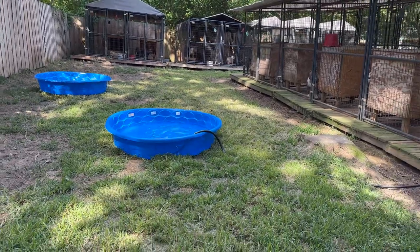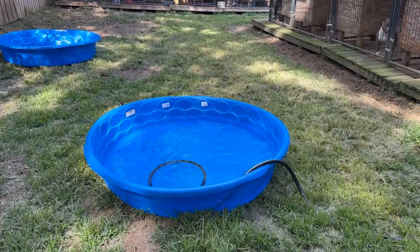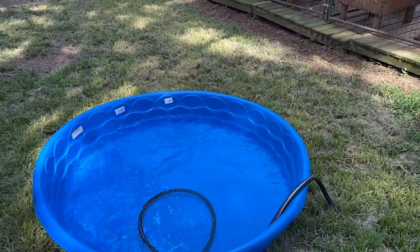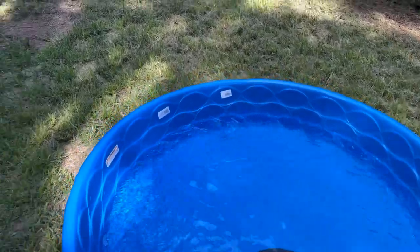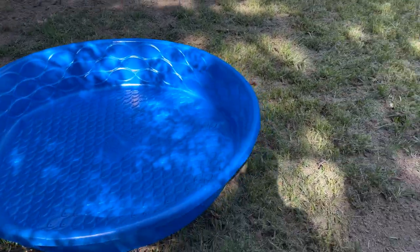All right fam, what's going on? It's Fatty G baby with SSK Kennels and it's that time. It is getting hot — hot potato, hot hot potato — it's that type of hot now. So this is the first stage of keeping our boys clean.